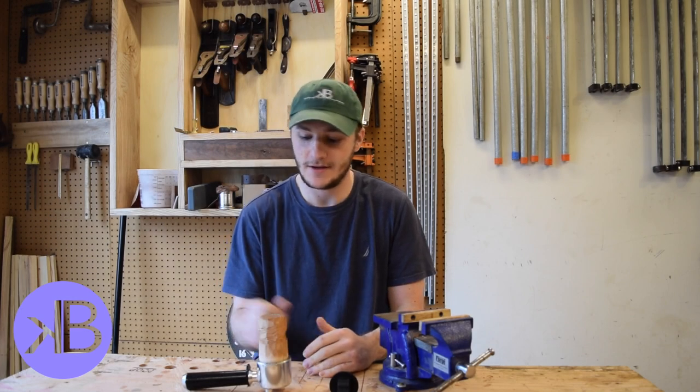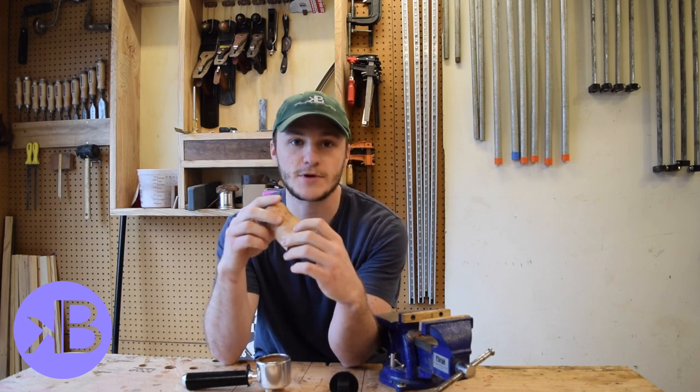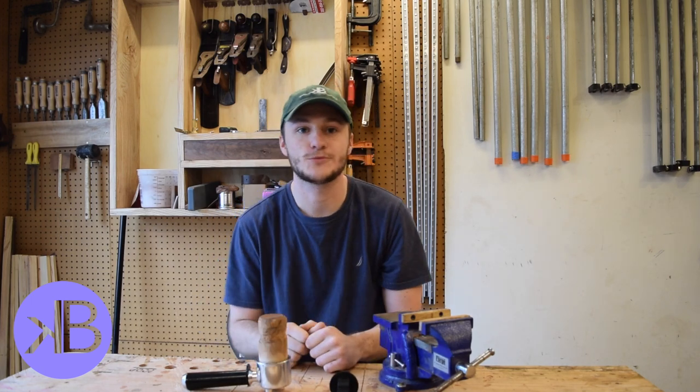Hey everyone, my name is Kevin and today I'm going to be carving this espresso tamper. Check it out.